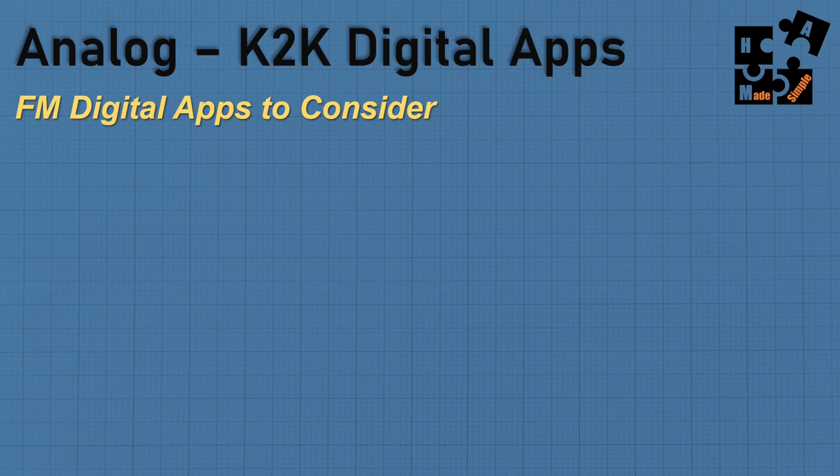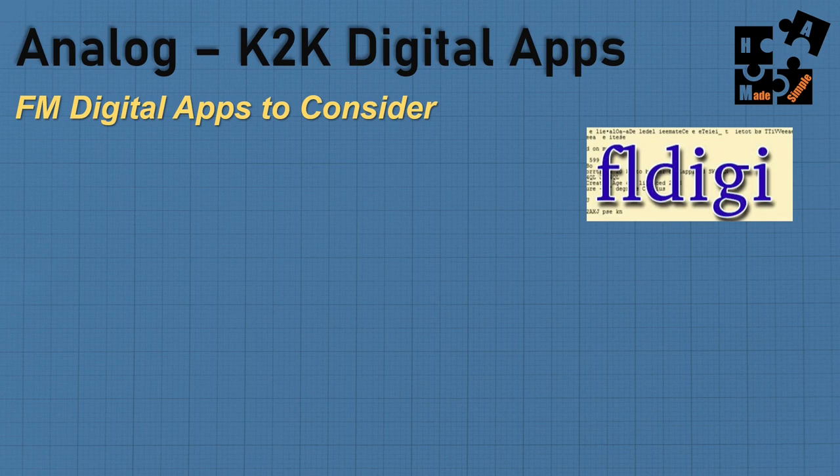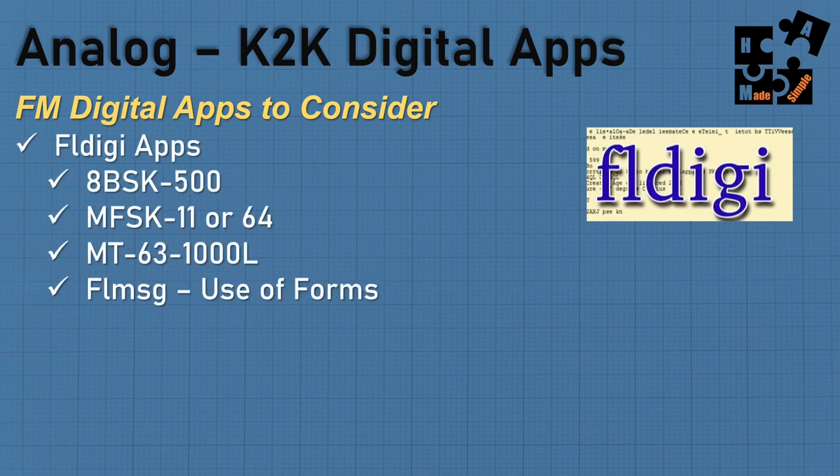Which digital apps work well on two meters? FL Digi offers a host of applications used by EMCOM groups, with different protocols based on experience — it could be 8PSK 500, MFSK 11 or 64, or MT63 1000L. You can use FL Message to attach forms. If I had a local group, I'd probably use FSQ — I'm a big proponent of it.